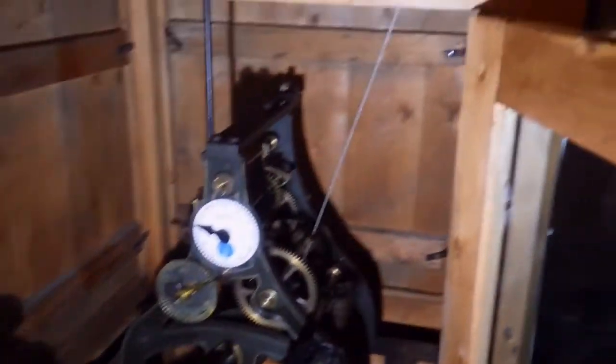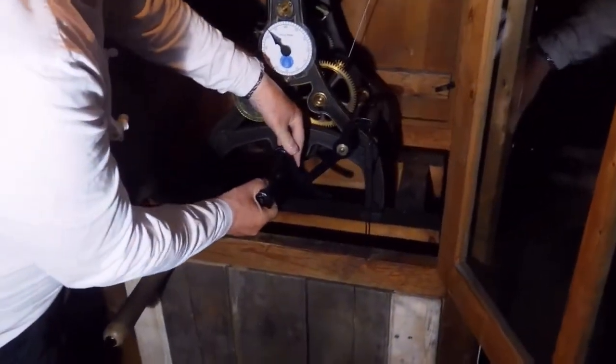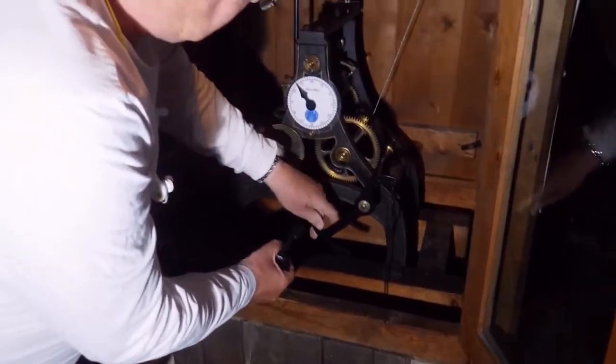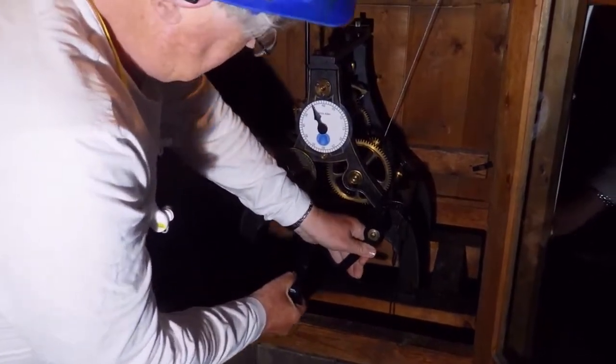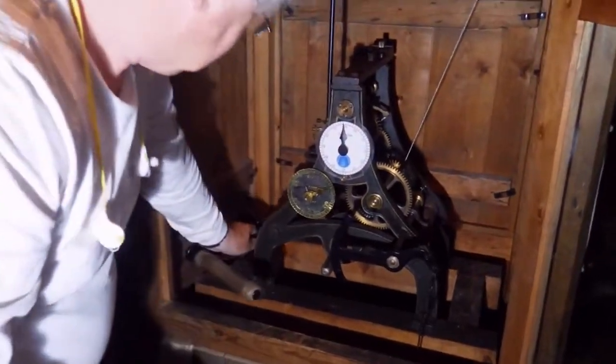I've got a mark on the end of the cable so I know where it is. So that's the clock fully wound. Now I've got to disconnect this device — first off take the handle out, pull the bolt forward, take the handle out — and now the clock is being driven by the weight again.